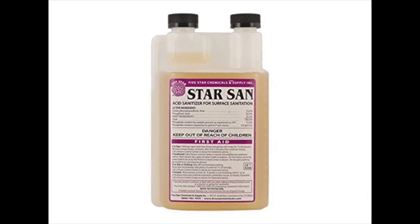Coming in at number one: Star San 32 ounce. Star San is by far the most popular sanitizer among home brewers and it also happens to be the best sanitizer for home brewing that you can find on the market today. This acid-based no-rinse sanitizer was made from food grade phosphoric acid, which is safe for both you and the environment. What makes it one of the tops is the self-foaming effect, which allows Star San to easily penetrate into all surfaces, cracks, and other hard-to-reach places.